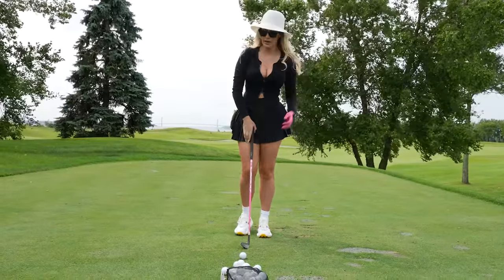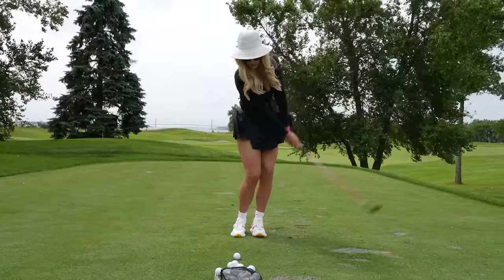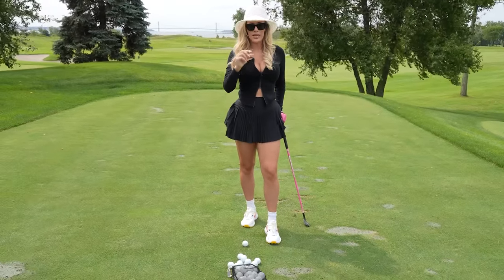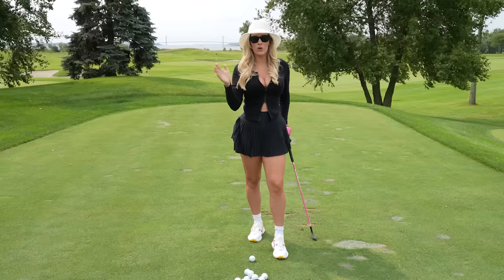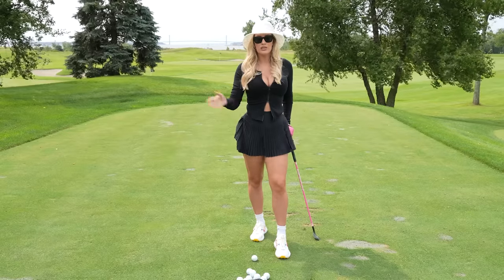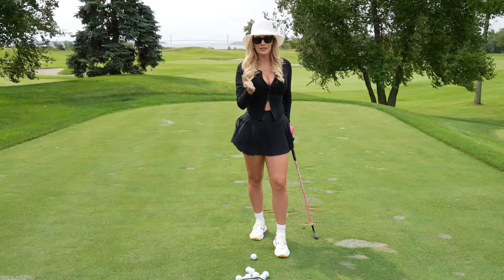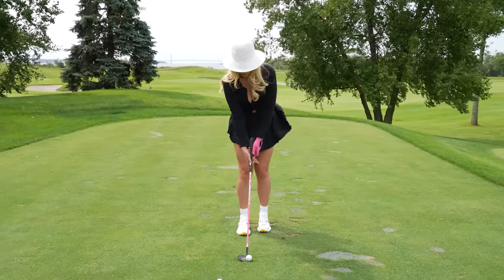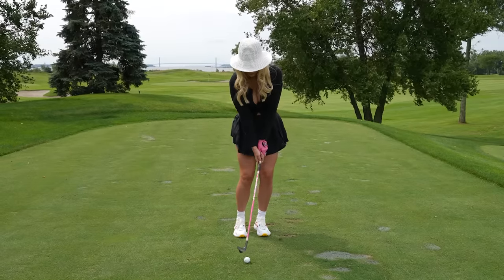A nice drill I like is to take practice swings until you can hit the ground in the same spot every single time. If you're inconsistent on where you're bottoming out, you are never going to hit a consistent chip or pitch shot. Practice until you are consistently hitting the ground in the same spot every time. Now let's put it all together: set up square, choke down, narrow stance, lean forward, weight on your front foot — and keep it there.